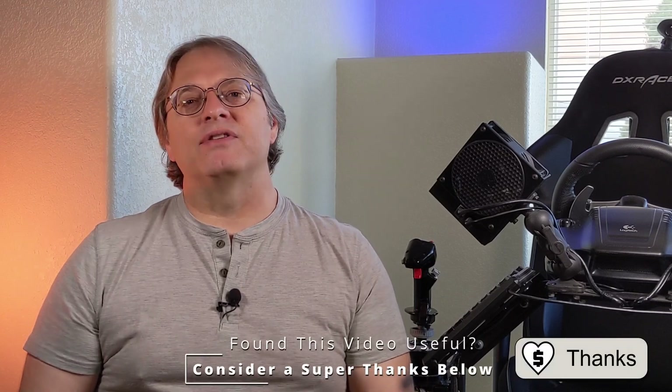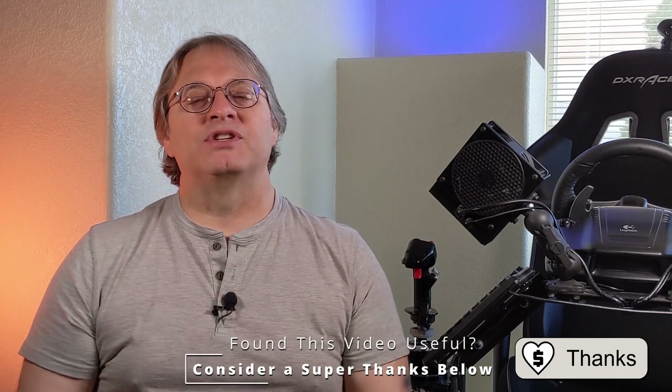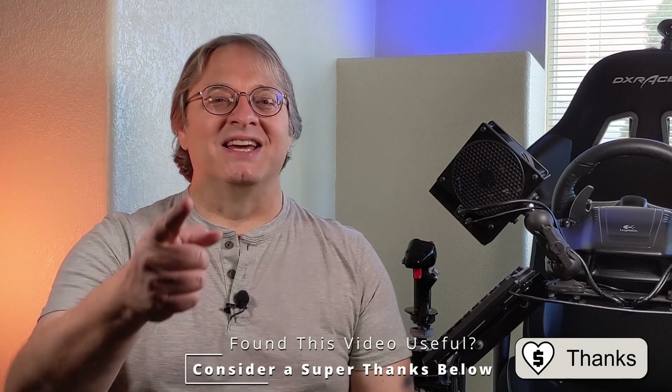I absolutely love using my H6 and I can't believe the improvement. I wish I would have done this mod a long time ago, but at least it's done now. Hopefully this will help some of you out there. Thank you guys so much for watching, as always I appreciate it. Make sure you like and subscribe, and if you found this video helpful, don't forget we have that super thanks button down there that really helps the channel out. Until next time, remember to get your game on.